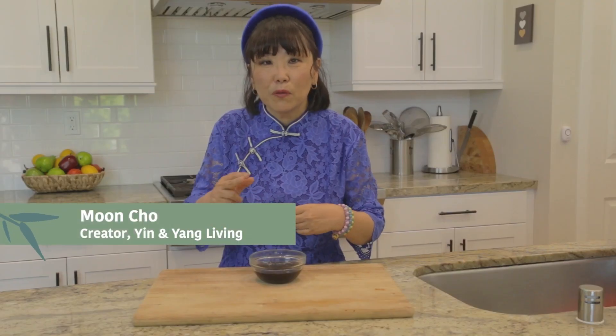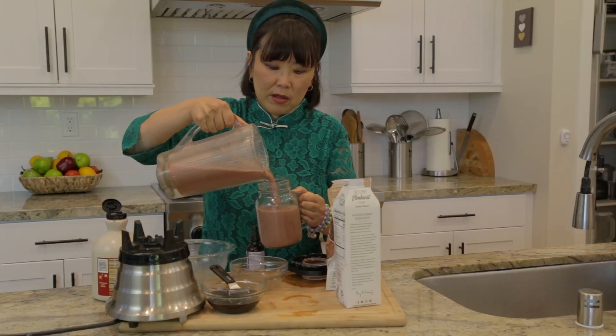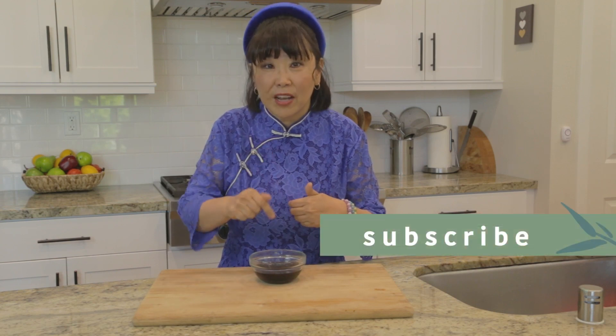Previously I shared with you two videos on how to incorporate this ginseng tincture into your daily life. One was a chocolate strawberry smoothie recipe and the other was about how to take this ginseng tincture on the go. So check out those videos.